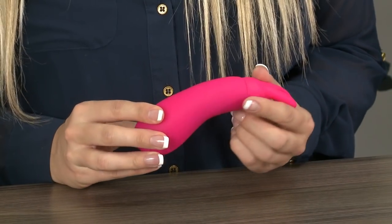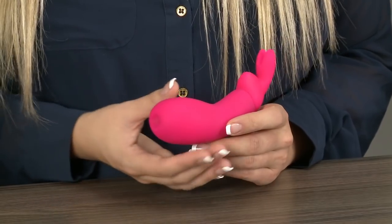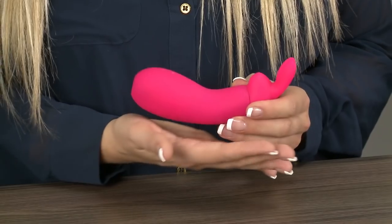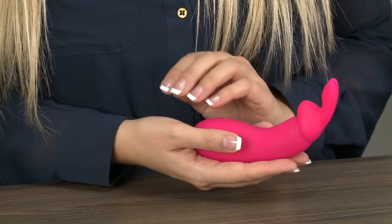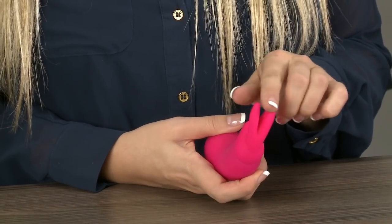This gorgeous brightly coloured toy is made from luxurious silicone so it feels really lovely to the touch. It's 8 inches long and has a girth of 5.2 inches around the widest part. It has an ergonomic shape and the curved handle and petite size are really easy to manoeuvre, with lovely flexible little rabbit ears on the end that provide amazing clitoral stimulation.